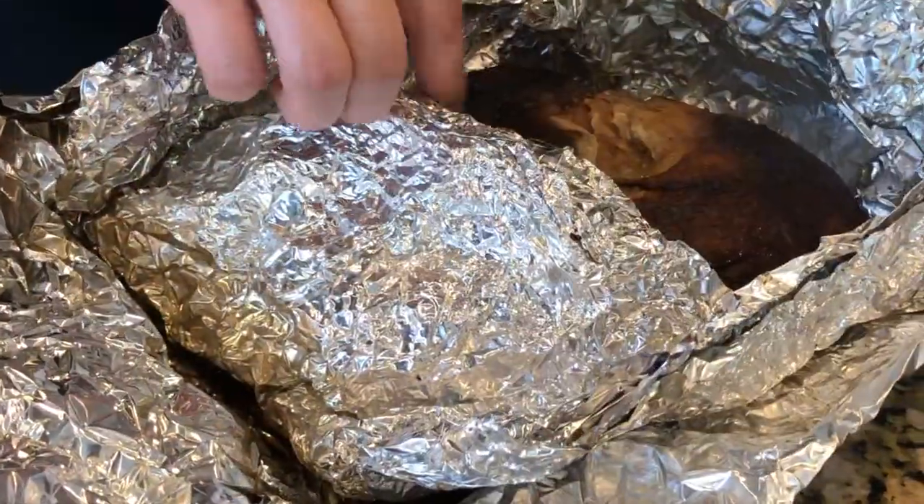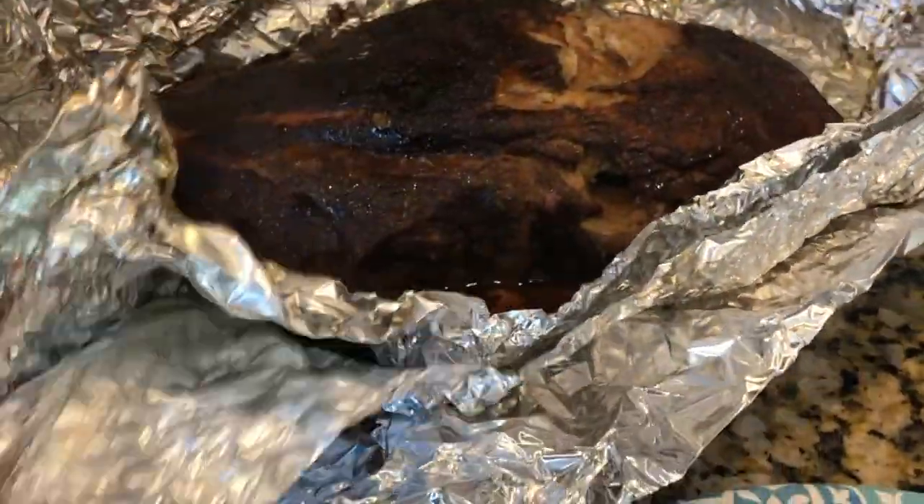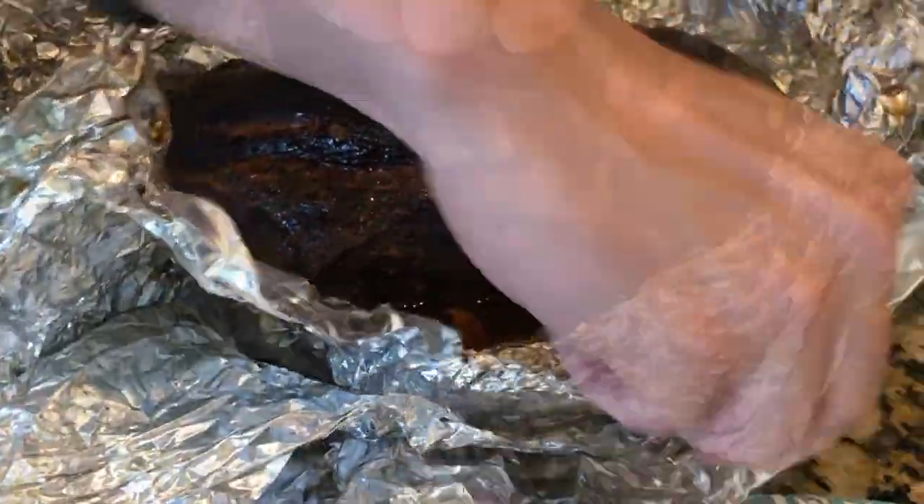We have this resting for about an hour. If you have the time to let it rest, definitely do it. It will maintain its temperature while resting for a few hours.